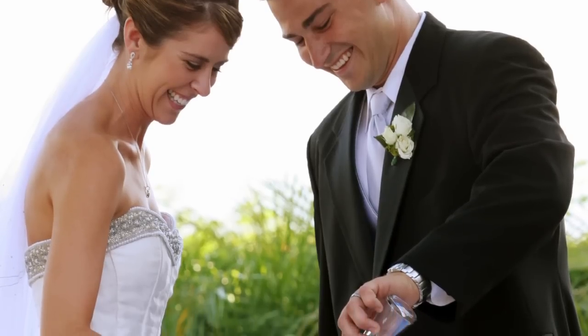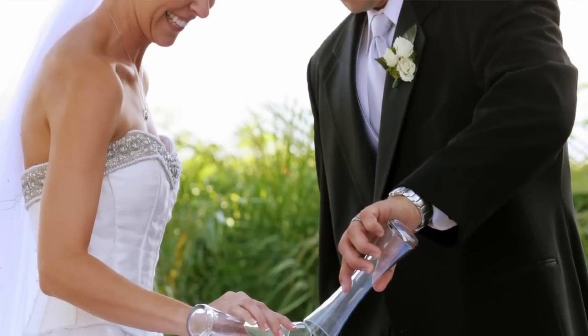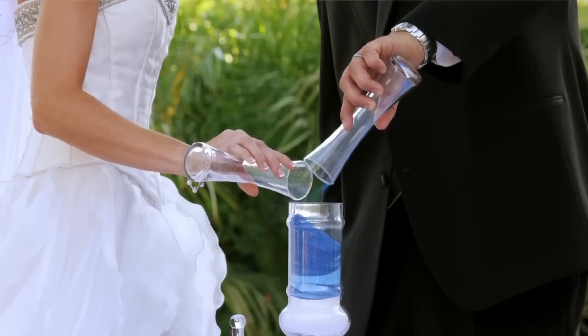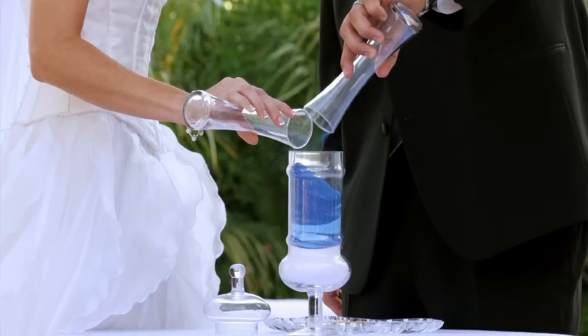A sand ceremony is a popular type of unity ceremony to include in your wedding. It works well for weddings that take place outdoors where the wind could easily blow out the flame of a unity candle.